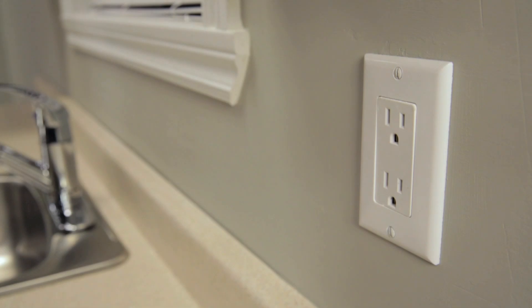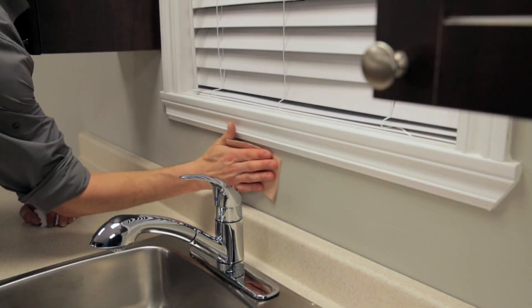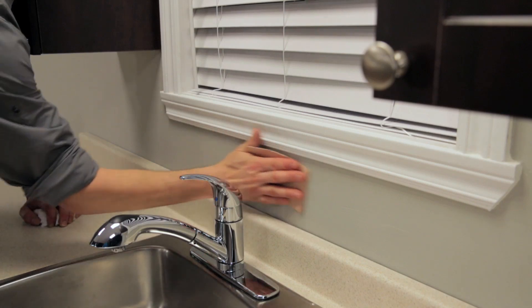Before the installation, make sure that the surface of the walls is smooth and flat. If you're tiling over a painted wall, lightly sand the surface first.